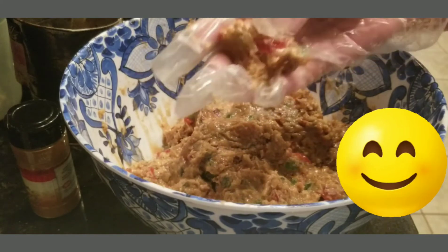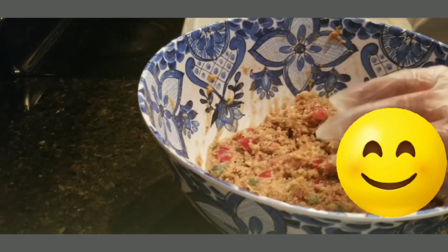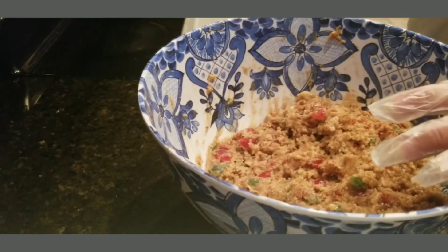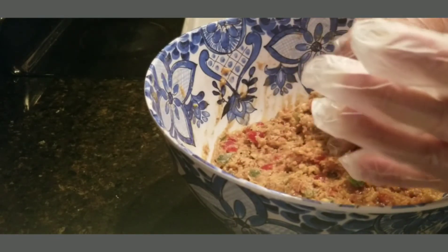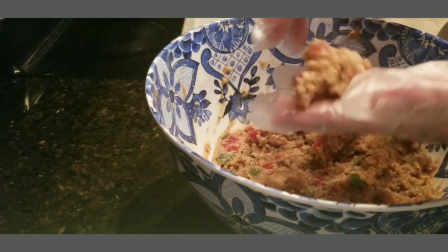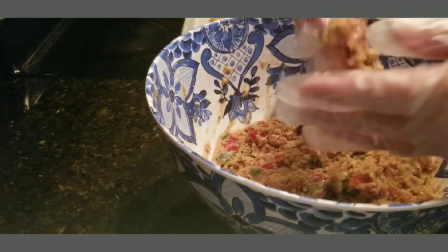I'm going to put them on the pan about a tablespoon size — I've already cooked some of my first batch, they got kind of big, so we're going to do some smaller ones. I'm just going to put them in there without taking any pains with it — just small ones, see if I can get 24 on this pan.